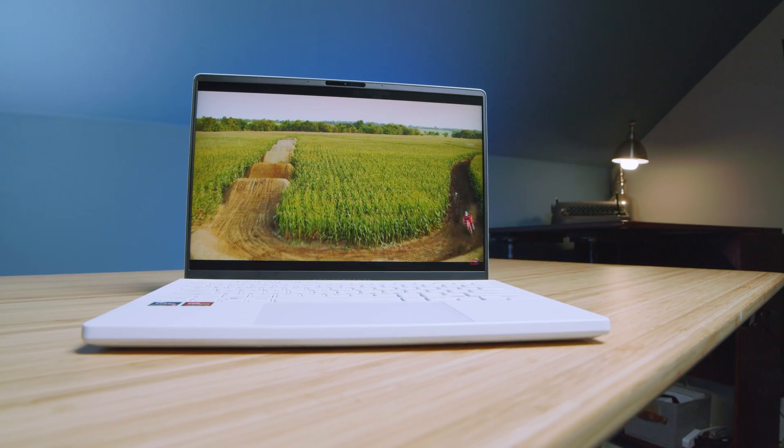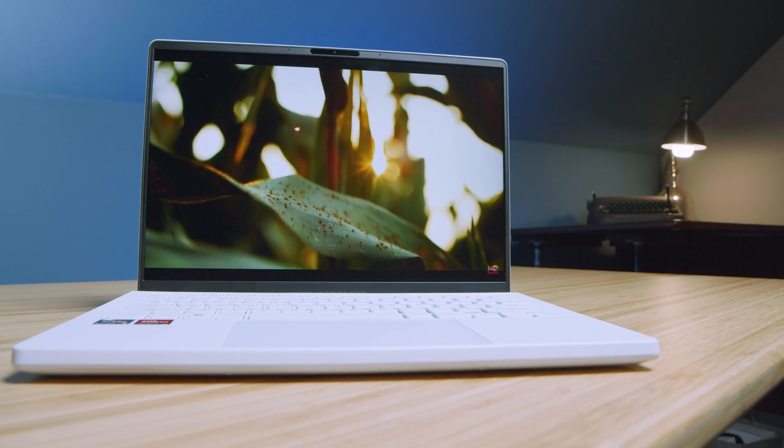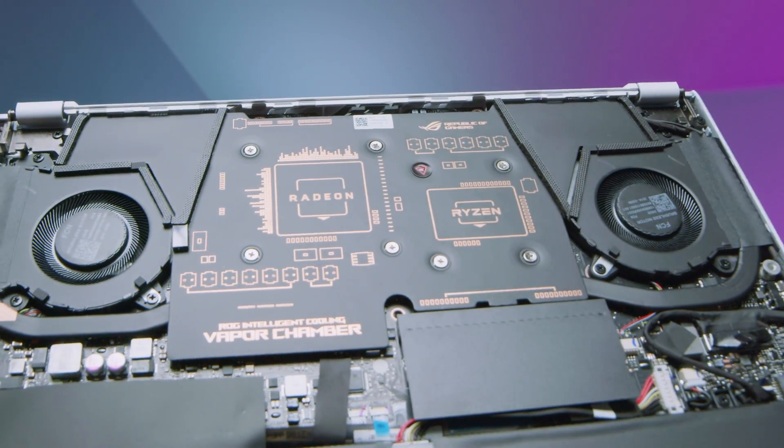This is one of the best bang-for-buck laptops for SolidWorks that money can buy. This is the Lenovo Legion Slim 7. Another one is the Asus Republic of Gamers Zephyrus G14. What do these two laptops have in common? AMD RX 6000 series GPUs.